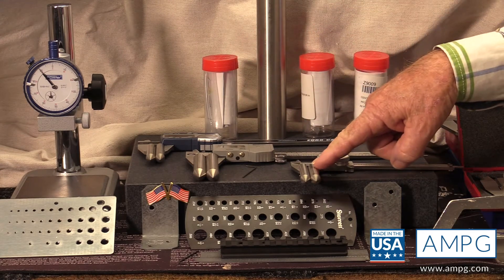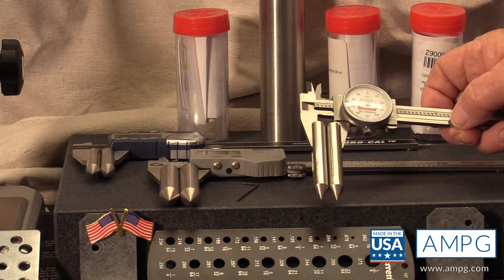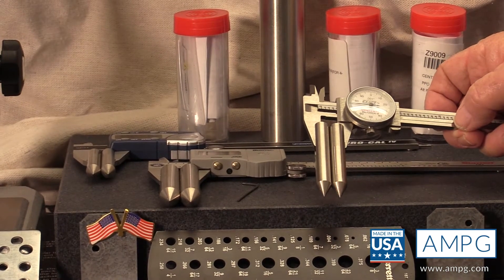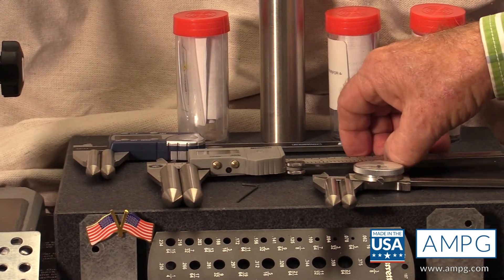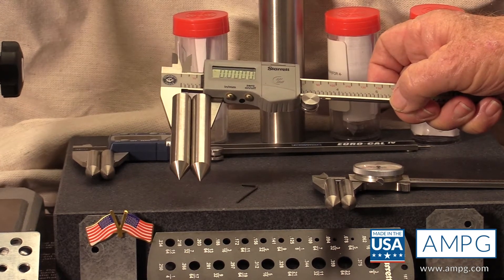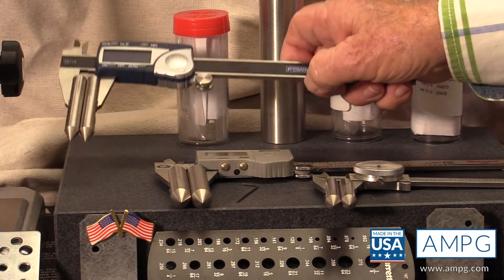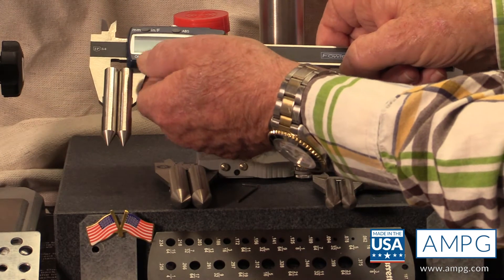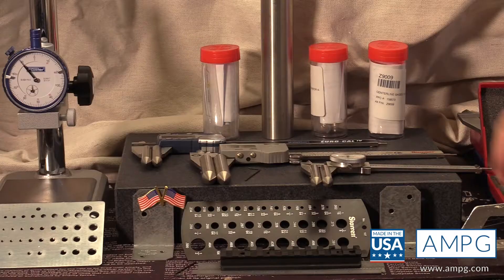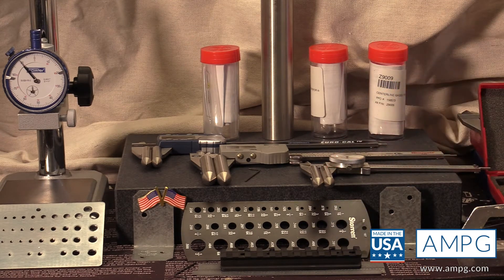What we're looking at today are two centerline gauges on three different calipers. The first is on a four-inch dial caliper — the advantage of this smaller size is you can get into a lot of different areas that you can't reach with a larger tool. The next is the larger-size centerline gauge on a six-inch digital caliper, and the smaller centerline gauge on another digital caliper. The smaller gauge can measure holes up to 375 thousandths.